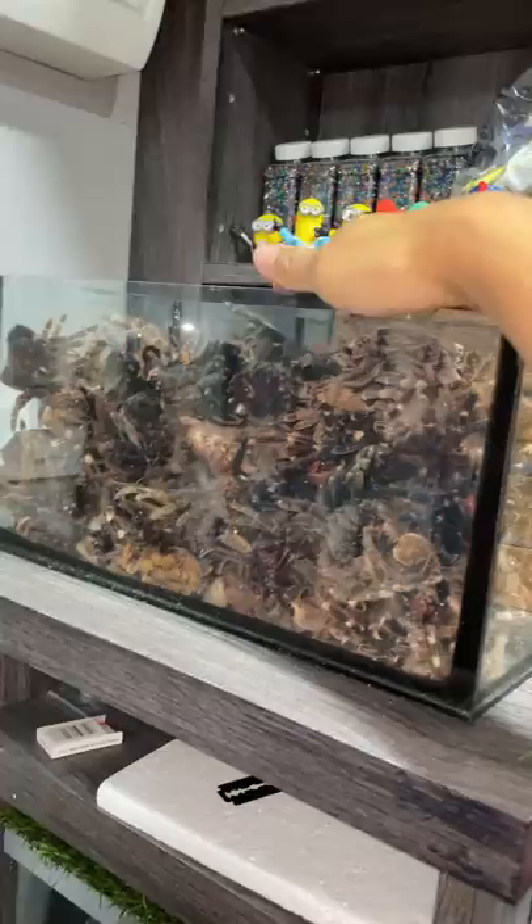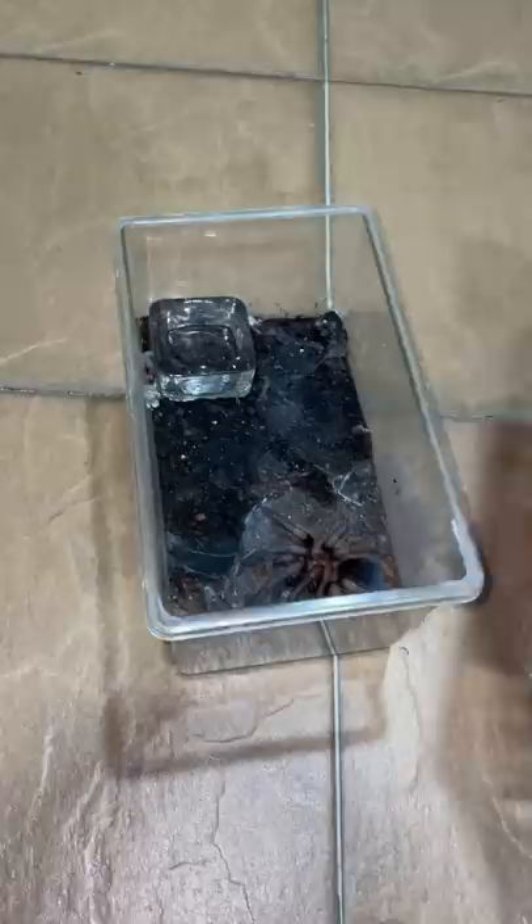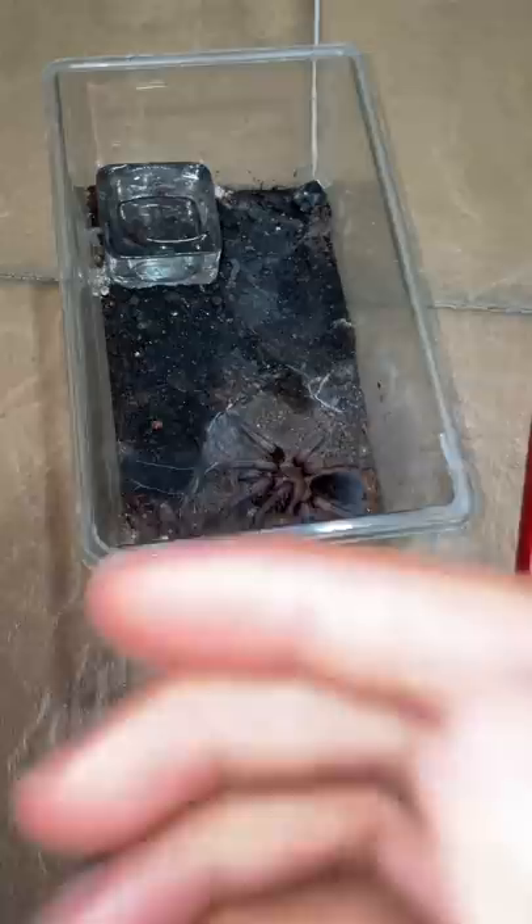Anyways, today I want to talk to you guys about unsexed tarantulas. If you're looking for a female, do not buy a tarantula that is over three inches if the seller says it's unsexed, because tarantulas are very easy to sex after three inches. So most likely it's going to be a male.